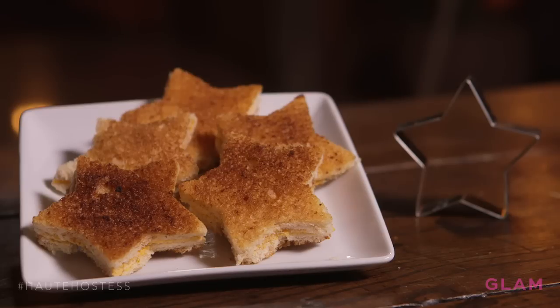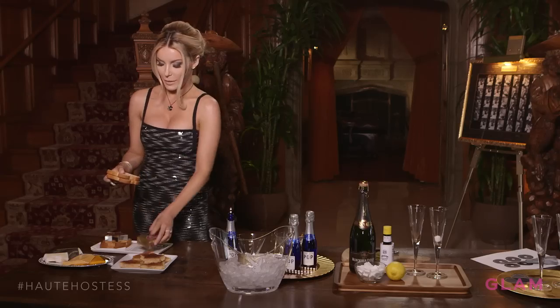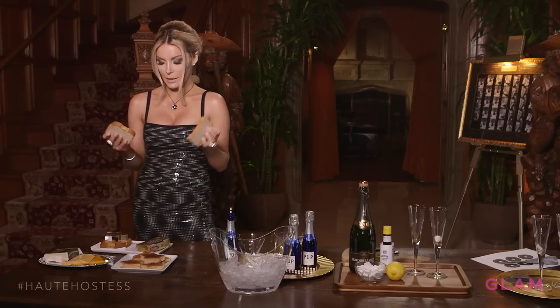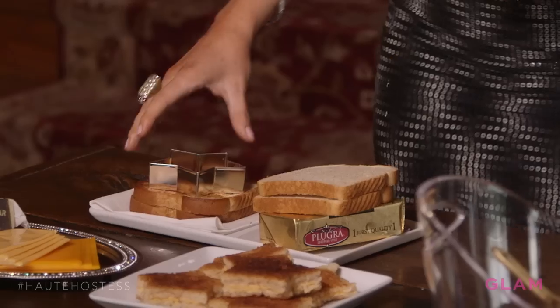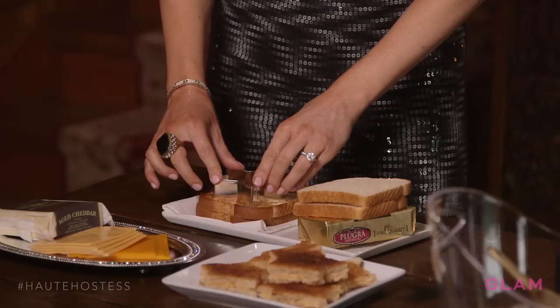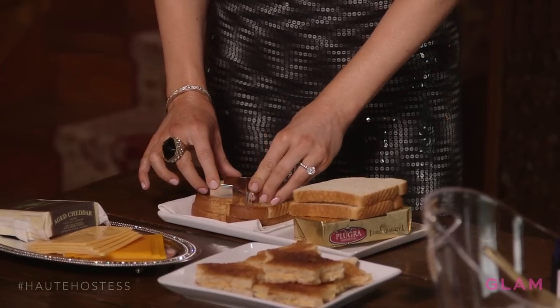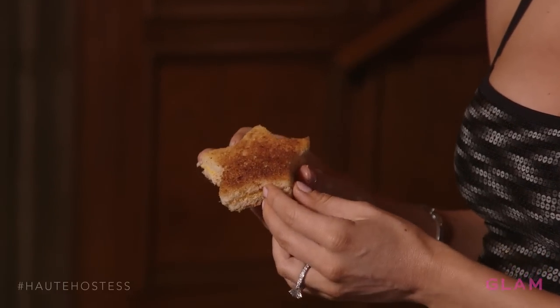At your Oscar viewing party, you're going to need food. So here is my take on a classic grilled cheese sandwich. You take the butter and you put it on both sides of the bread. Then you add whatever cheese you like into the bread and grill it, and after that you end up with a grilled cheese sandwich. I have this cookie cutter in the shape of a star — you just push firmly until it goes through your grilled cheese, and then you take it out.